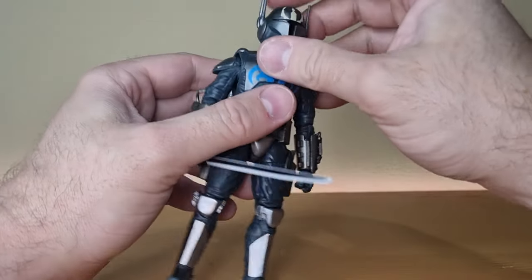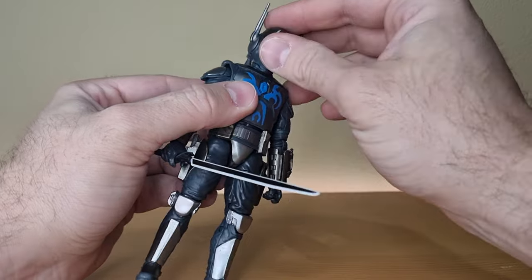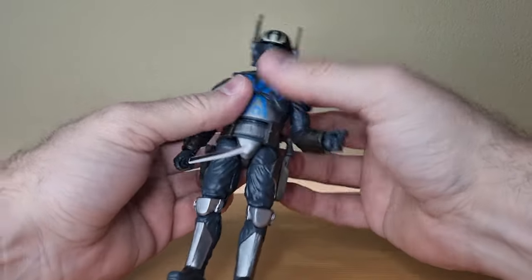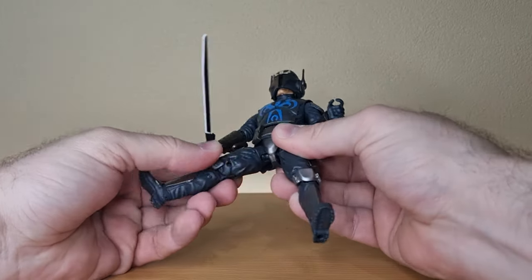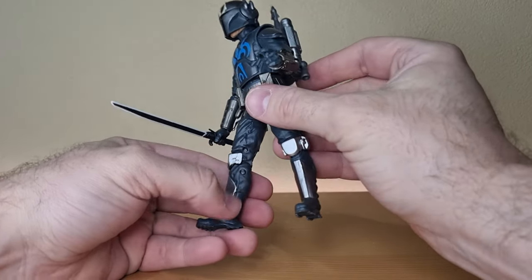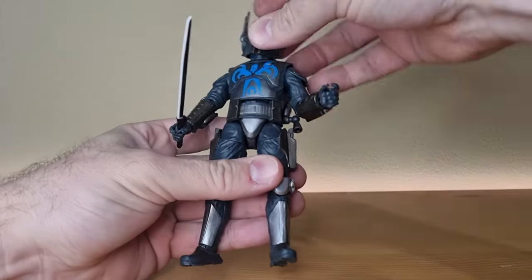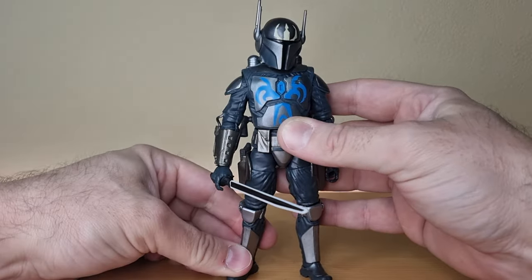Articulation-wise: ball joint in the head, hinge of the neck, older ball-hinge in the shoulders, ball-hinge in the elbows, ball-hinge in the wrists, torso joint at the bottom, ball socket joint in the thighs, swivel cut at the thighs, double joints in the knees being the older pinned legs, and ankle articulation with the rocker joint. Kind of standard, but definitely feeling the age of the sculpt on this one.